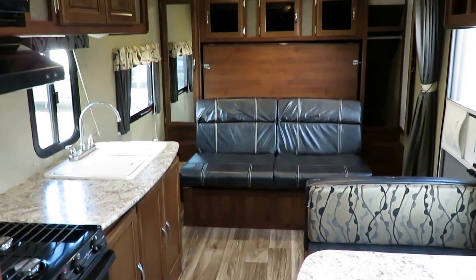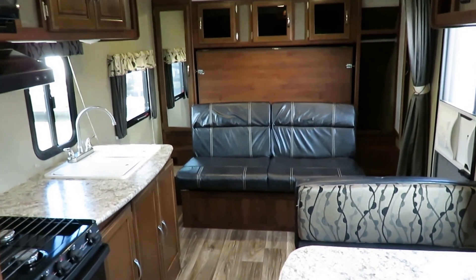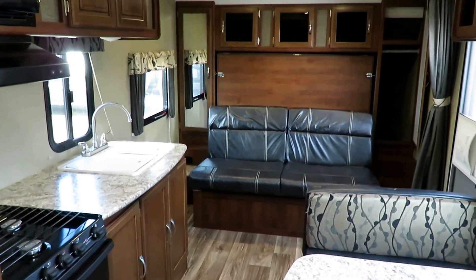What's neat about this one is it's two floor plans in one because it's a Murphy bed. Murphy beds are really great because they give you the benefits of a hybrid camper without the disadvantages of a hybrid camper.